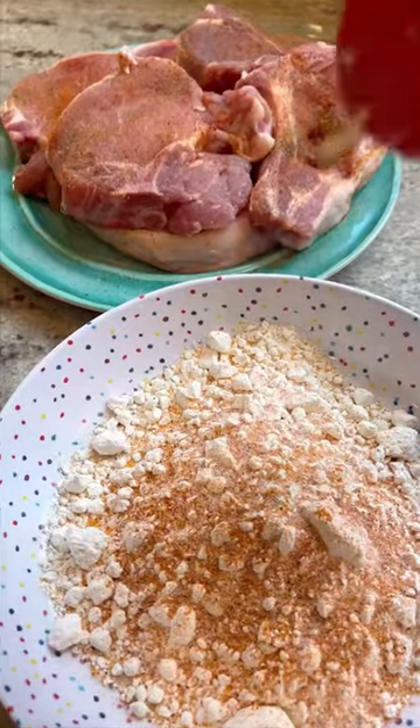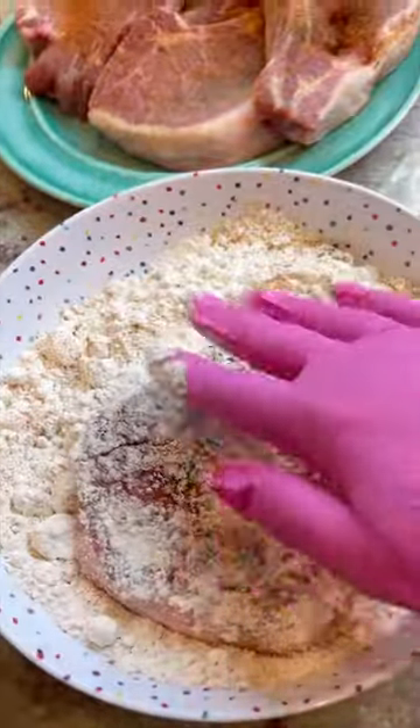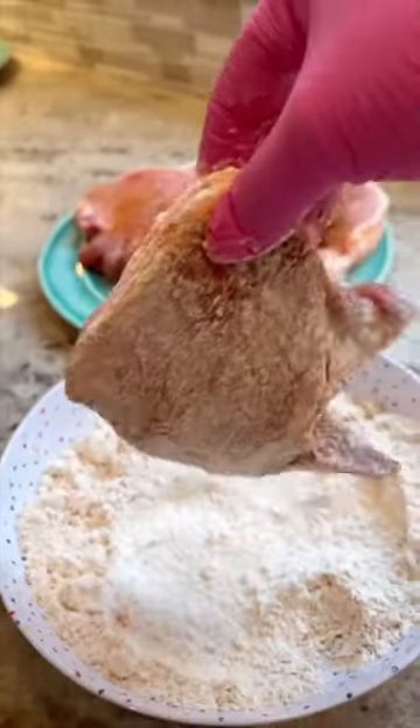Now season some flour with the same stuff. Take those seasoned pork chops and put them in the flour. Just make sure you shake off all the extra stuff because you don't want it to burn in the pan.